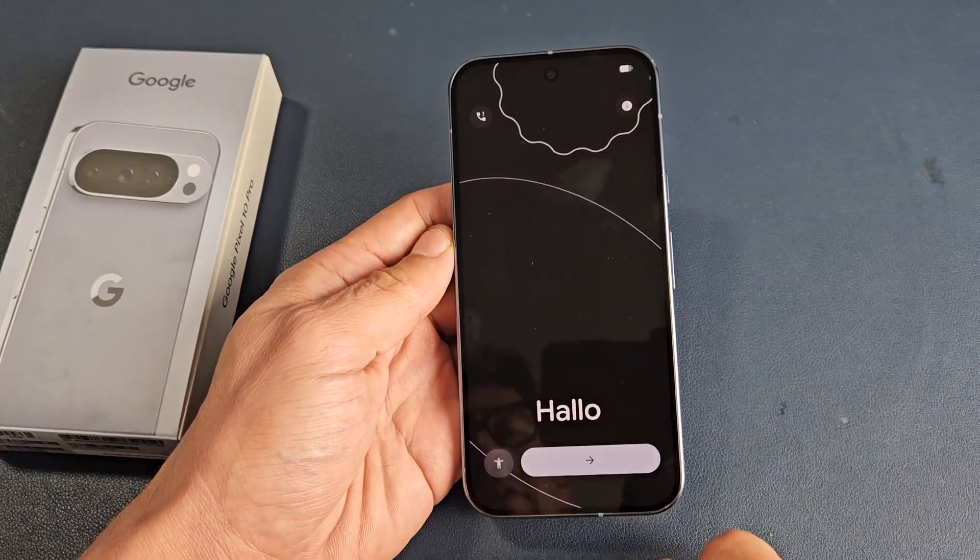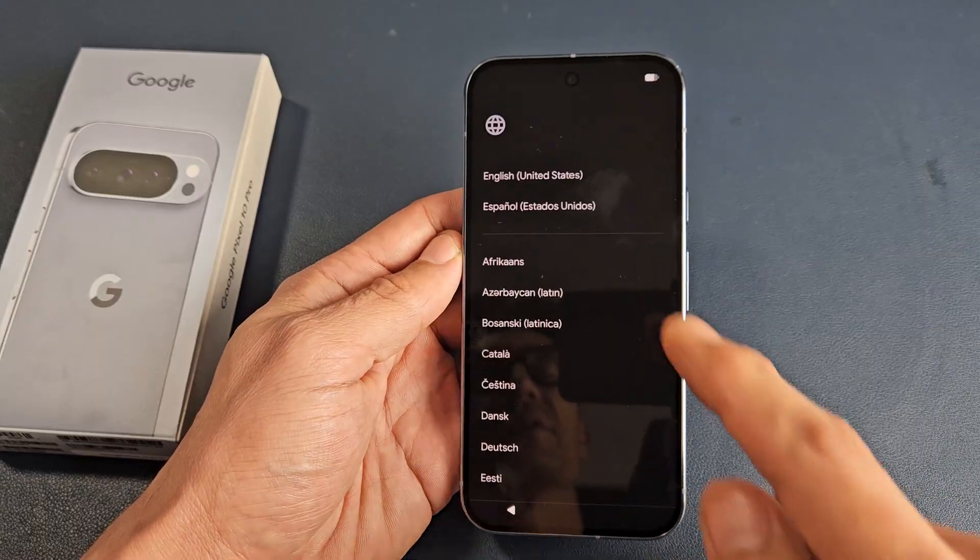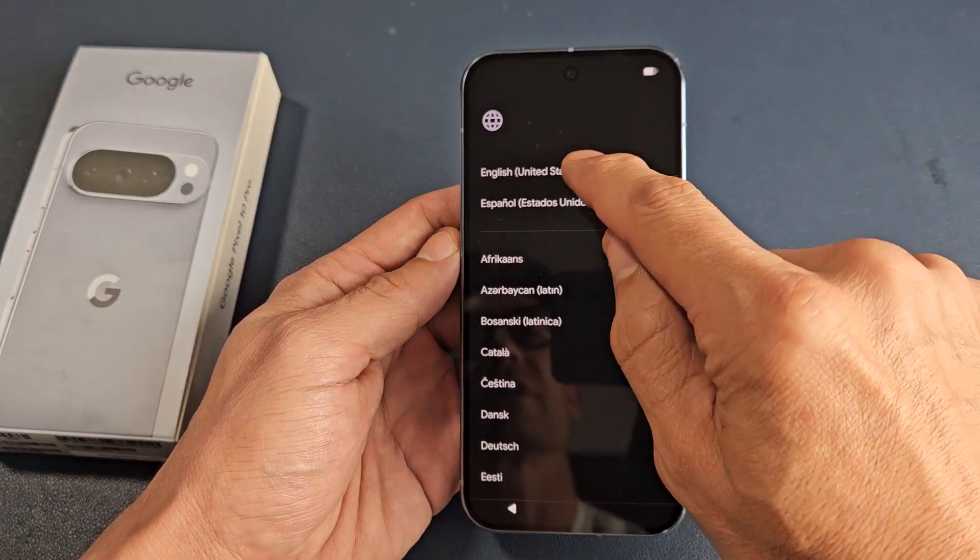From here, you just want to go ahead and tap right there. Then you want to choose your language. I'm going to go with English in the US.